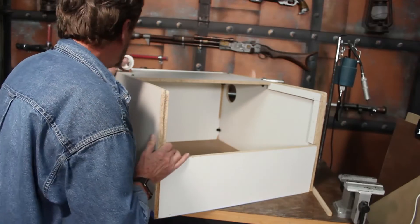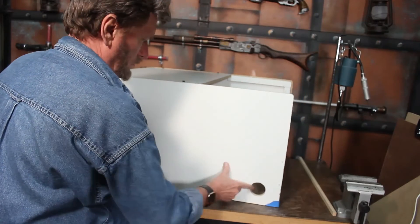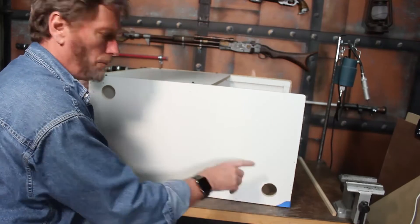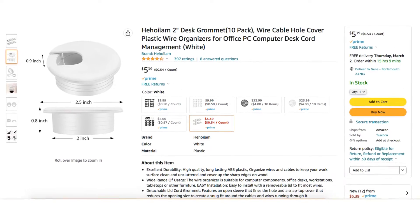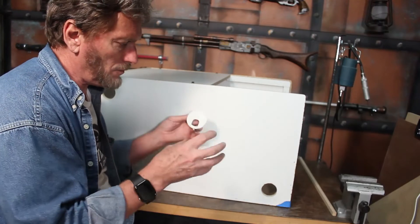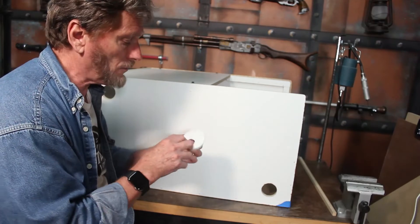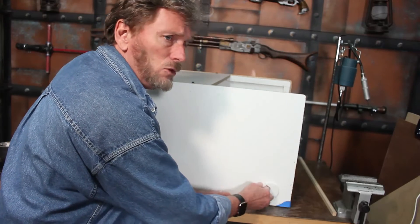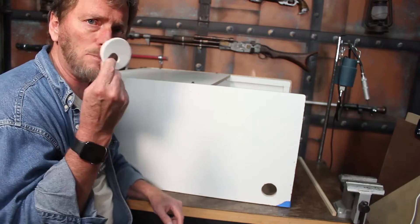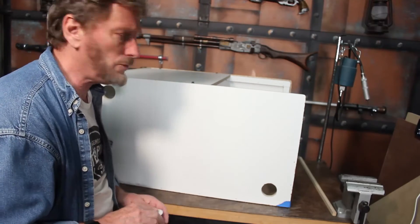One mistake I made with the staple gun was using staples that were a little too long — you can see small divots on the side where I put those one-inch strips. On the sides where I drilled the holes for power, I picked up some little cable inserts to keep things organized and prevent smoke from leaking out. The holes came out a touch too loose, so I wrapped a little tape around those inserts before popping them in, and that worked just fine.